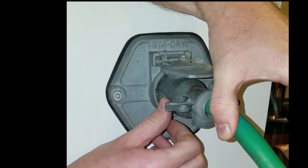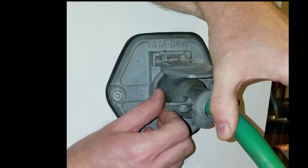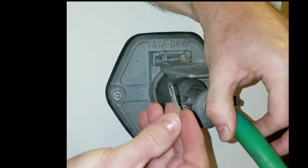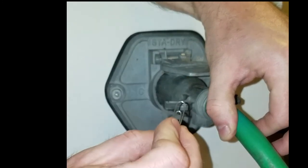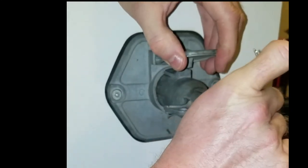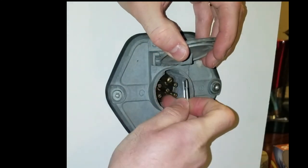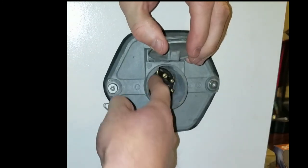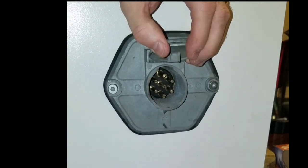But as you can see, this paper clip doesn't fill the gap. The gap is too big, so the paper clip doesn't work. And sometimes these paper clips can break off inside the hole and start to short out the wires — then you've got a whole other set of problems.